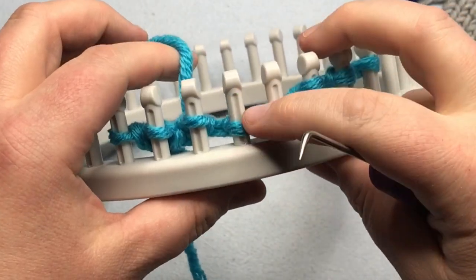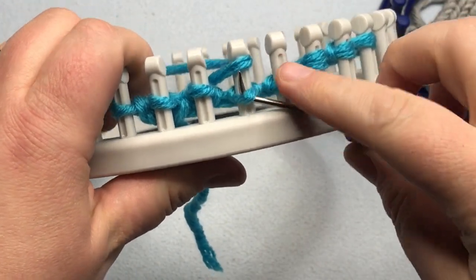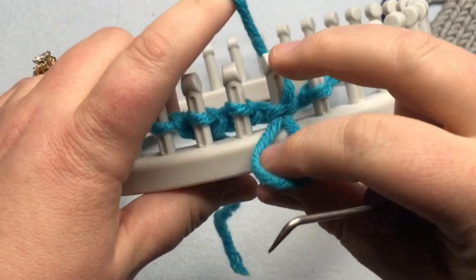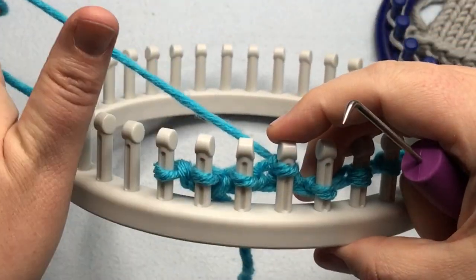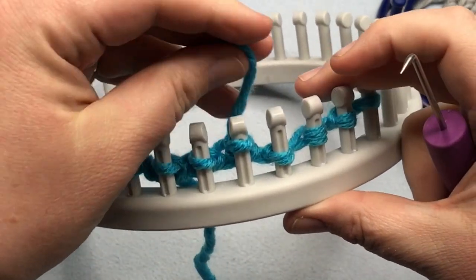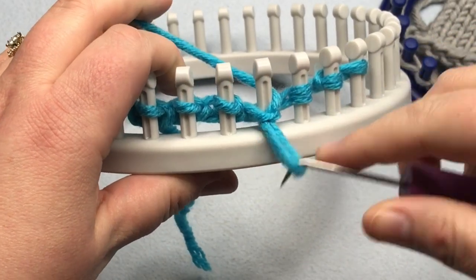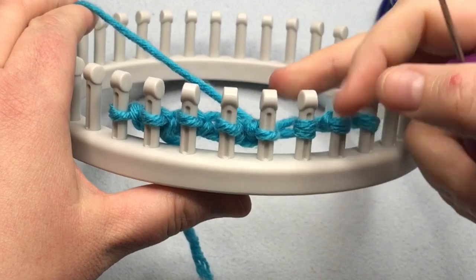To simplify the steps: yarn over, go up, pull down, loop off, new loop on, tighten. One more time — yarn over, go up, pull down, loop off, new on, tighten.